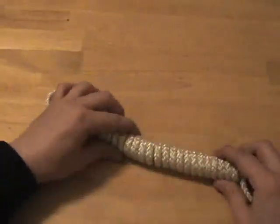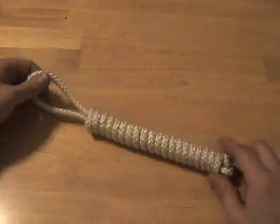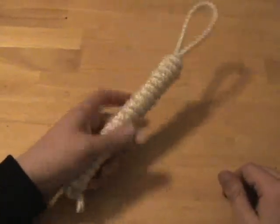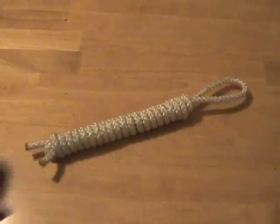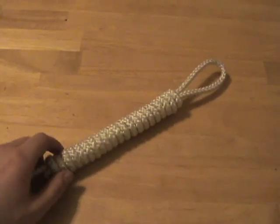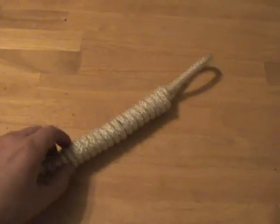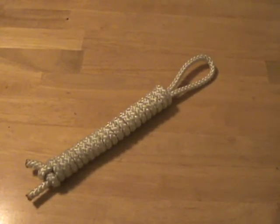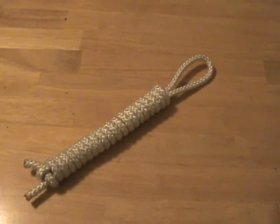It's very secure, nice and tight, does not stress the rope, but very useful. You can store your rope or carry your rope like this all the time. So there you have it — that's the hanger coil. If you have any questions, leave comments and I will try to answer them. Stay tuned for more in my series of videos on rope and knot tying. Thanks for watching, have a good one.